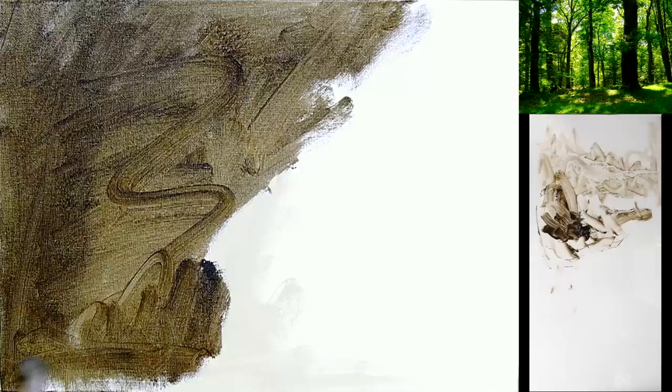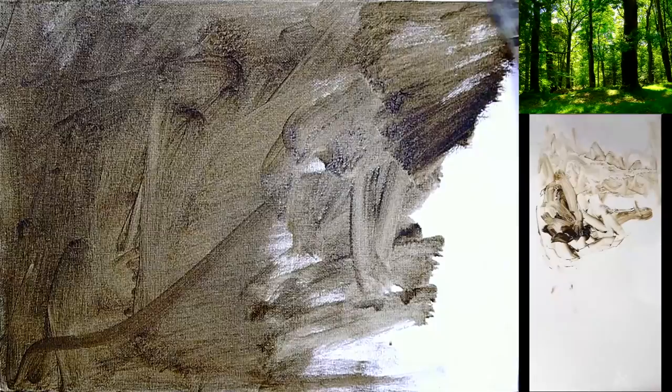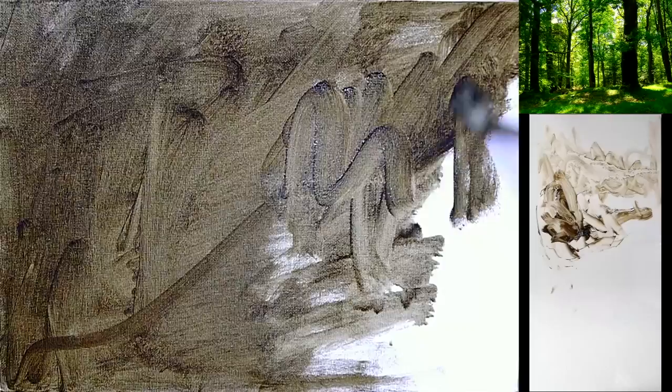We can get complicated with this painting later, but for now all we need to do is keep it really simple and just focus on the correct proportion, line and mass. That's it.